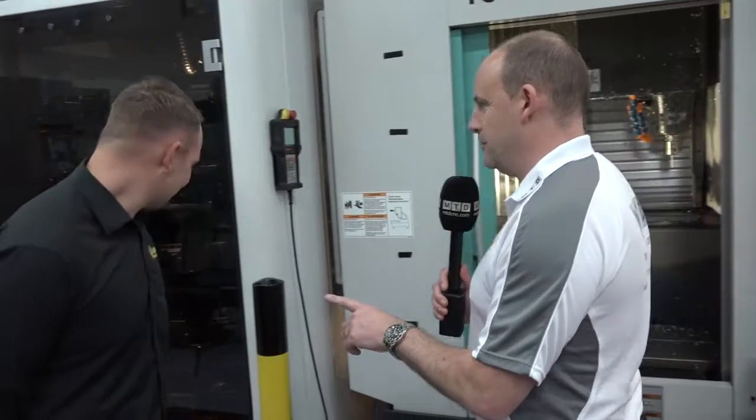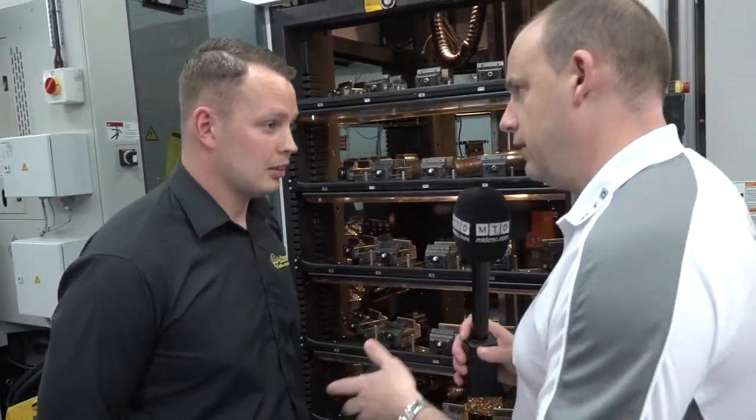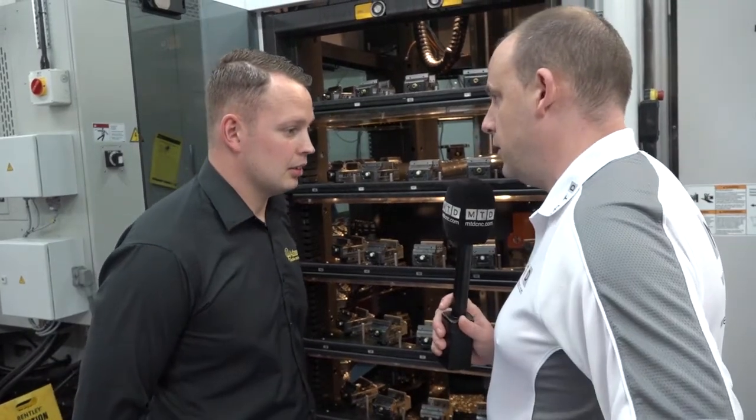I'm going to ask you to walk backwards now because I want to have a look at this System 3R. This came with it — let's open the doors here. It's a very unique pallet loading system. Tell us a little bit about what it does and why you purchased this with the Brother.